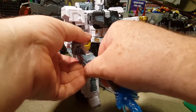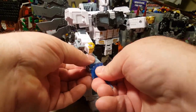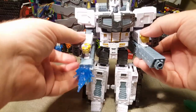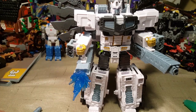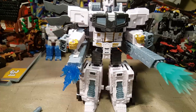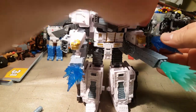You can take out the gun and put the cannon there, and then his other one does the same thing. Just like Galaxy Convoy — or Optimus Prime Galaxy Mode — this one also has something for blast effects. He is just loaded down with blast effects, which I think is really awesome.